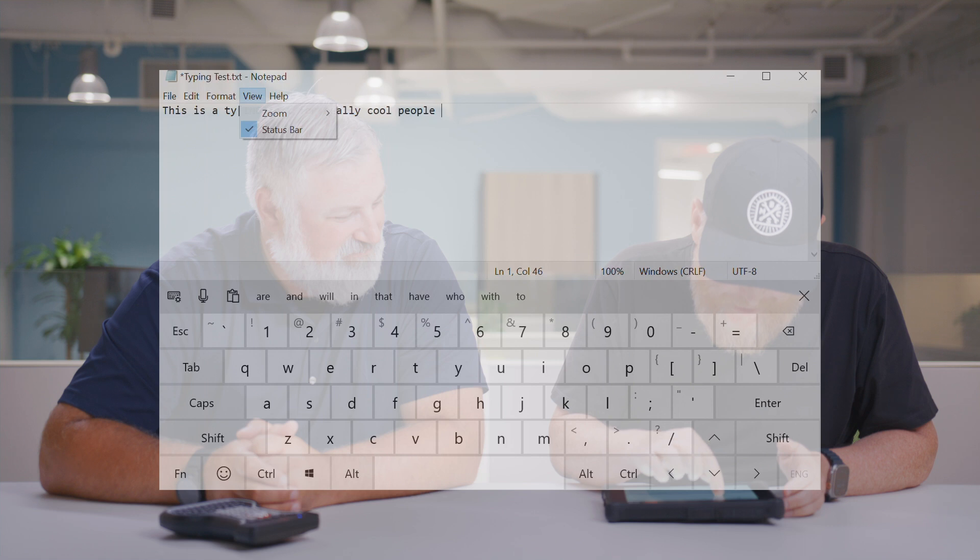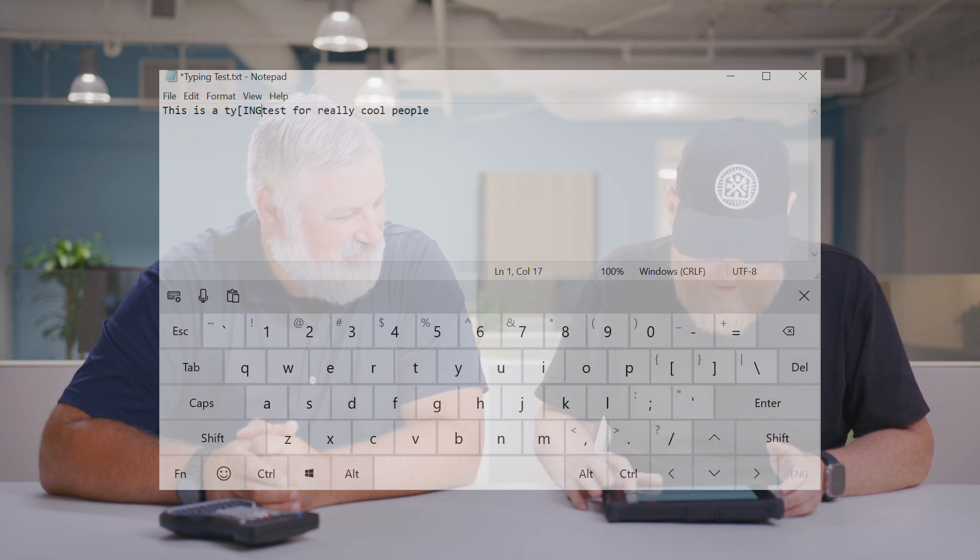Well, I kind of messed up there on the touchscreen. So now I'll do the same thing with the keyboard. Do you want to do it first, or should I? We'll let you do it and then I'll show you how fast I am.